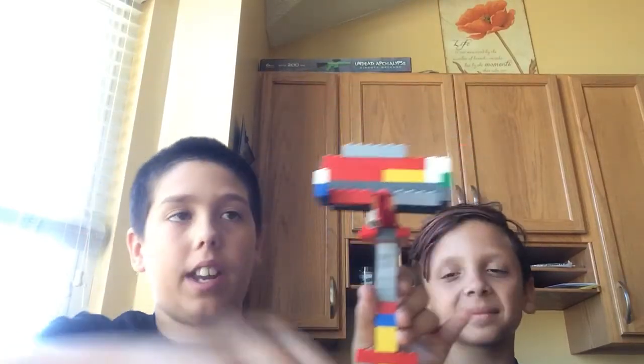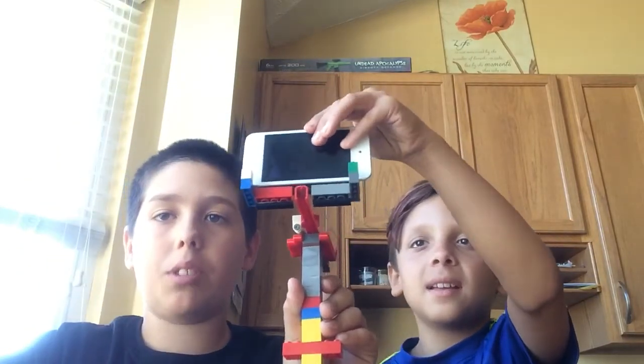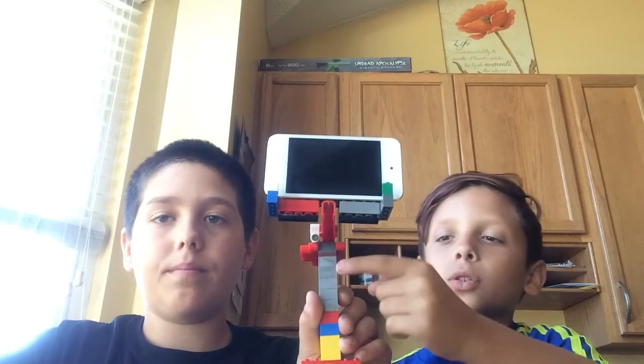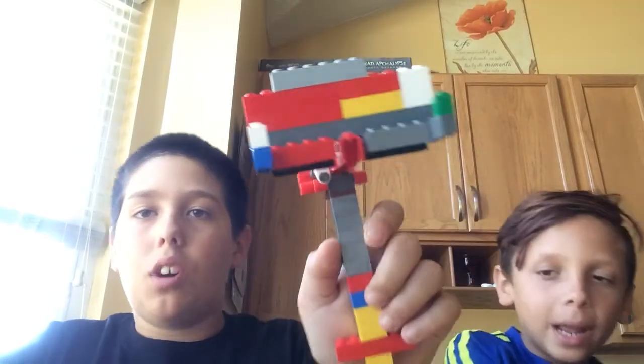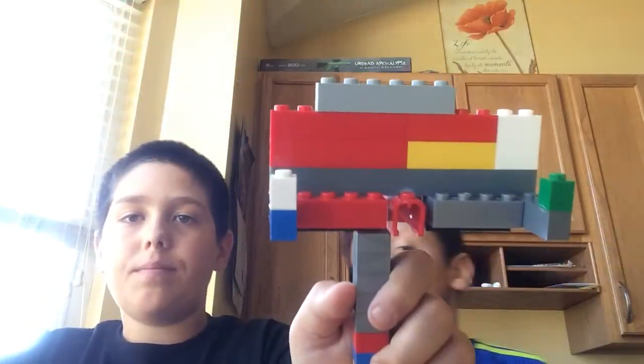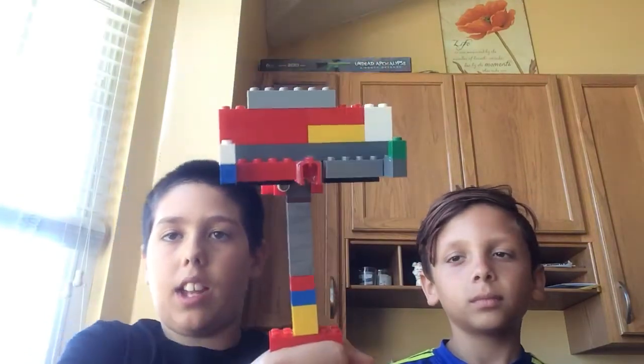Check it out, you can put your phone right here. This is just a bunch of two-by-twos stacked onto each other — it's like a single block. And we added that just to make it like a handle kind of thing right there.